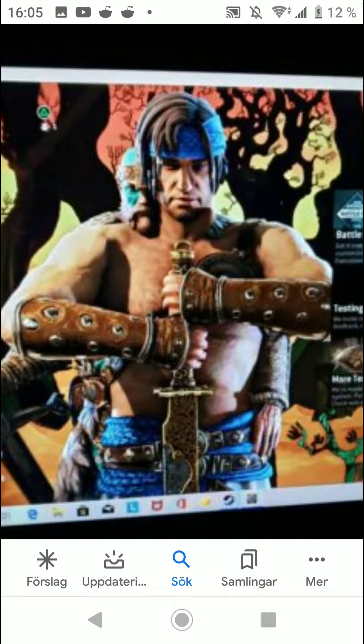Having a Persian warrior in For Honor while Ubisoft works on a new Prince of Persia for PS5 as an open-world game — it's all under the same company. I'd be happy to see a Persian warrior, but at the same time a bit disappointed, because I think it wastes a good opportunity for a new faction in For Honor 2. It's both exciting and frustrating at the same time.